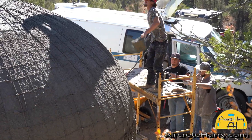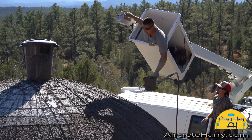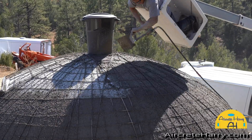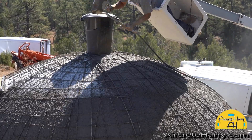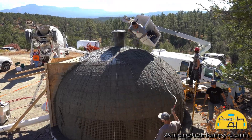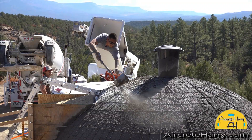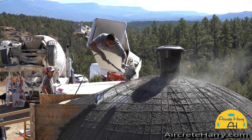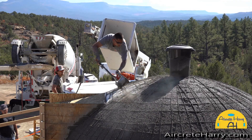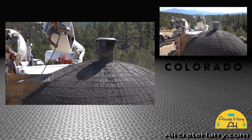Don't be thrown off by the bucket truck — my buddy Dan got this bucket truck just to make this process a little easier, but this can all still be done with ladders. In the next video you'll see a new ladder system that was built in order to spray these domes. It's a ladder that goes up and mounts at the center of the dome — I'll be showing that in the next video.